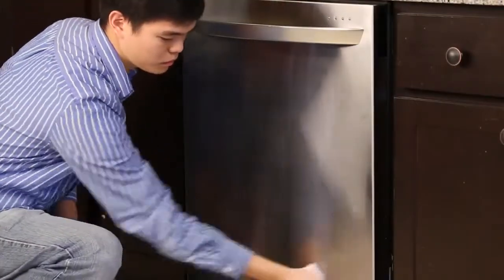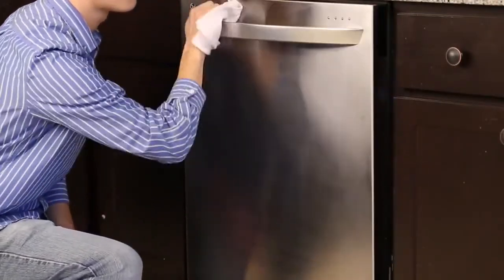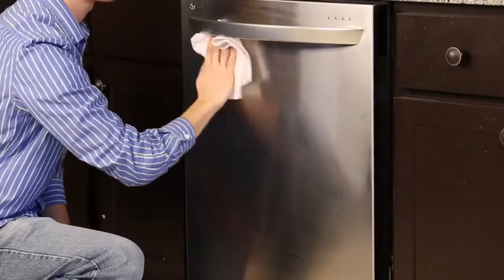To maintain the interior or exterior of your LG dishwasher, use a damp cloth or sponge to clean if necessary. Please note that a cloudy film may form on the surface of the stainless steel tubs when using hard water.